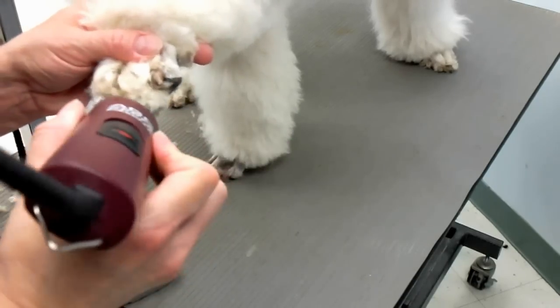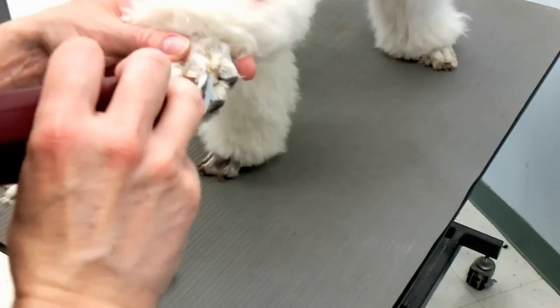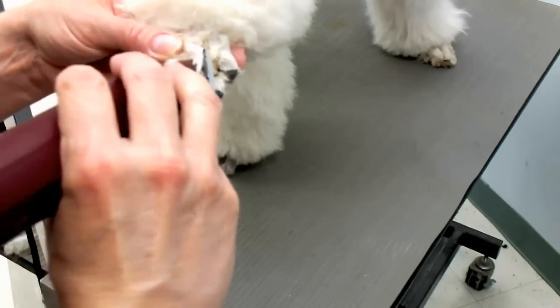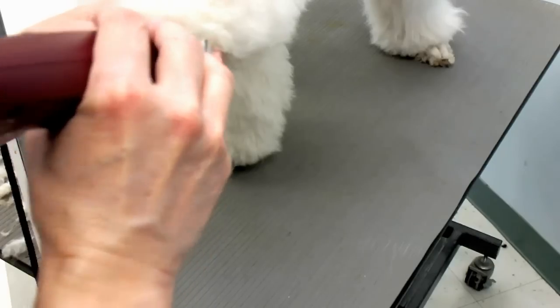So I go upward from the toes, using my fingers underneath to spread them. Just be very careful not to cut the webbing in between the toes.